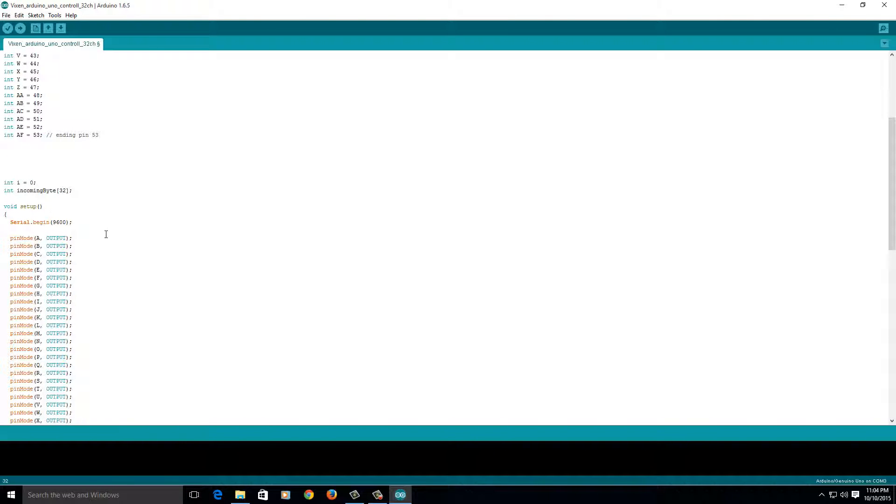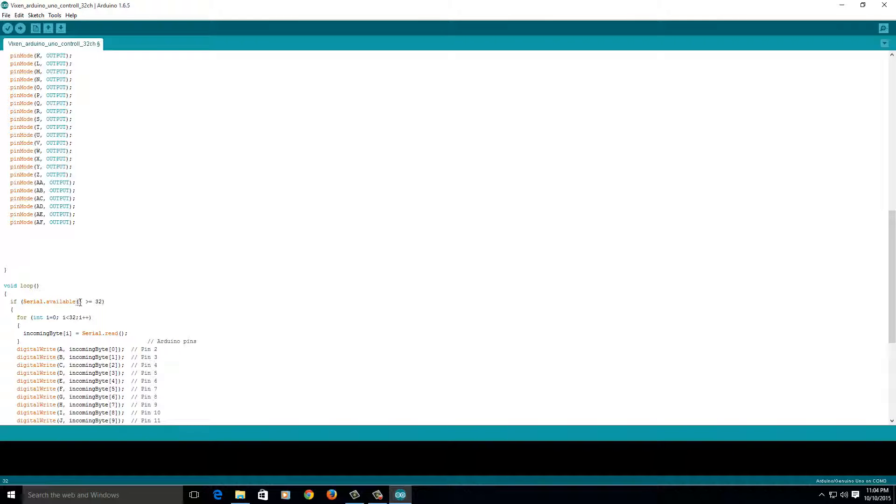When the serial begins, if the serial is available and is greater than or equal to 32 — so there are 32 bytes available in the serial — then the integer I that we created is going to be less than 32. It starts at 0 because it's equal to 0. You could start it scanning at 23 if you wanted by setting I equal to 23. It's going to scan from 0 to 32 across these pins, and I++ increments it — going 0, 1, 2, 3 and so on until it gets to 32, then it starts over again. This happens within nanoseconds.